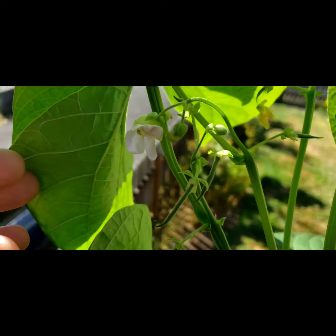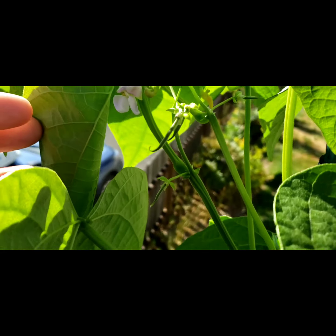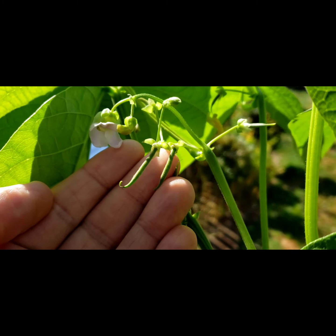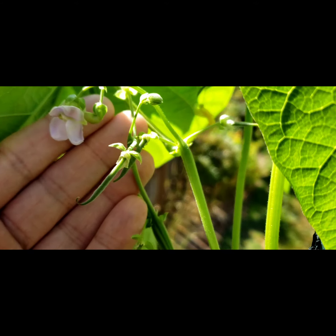So the flower comes out, and as the flower dies off and gets pushed out, it turns into the bean. You guys see that? There we go.